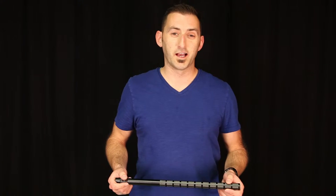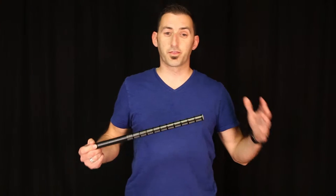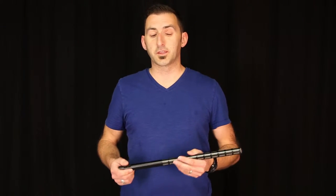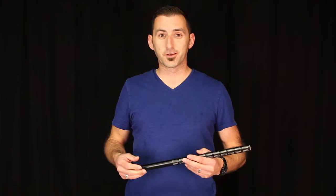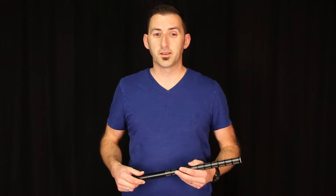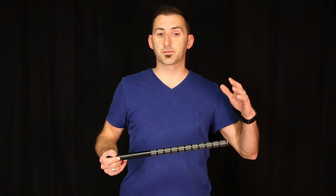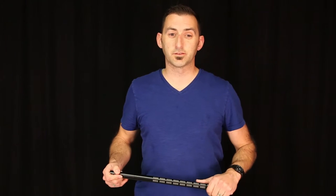Shotguns are small diaphragm condensers by design, and they come in various sizes from 12 inches all the way up to 34 inches long. They begin with a capsule that utilizes a supercardioid or hypercardioid pickup pattern that is then transformed by an interference tube. They tend to have a frequency response range from 30 hertz all the way up to 20k, and they can handle sound pressure levels all the way up to 130 dB.